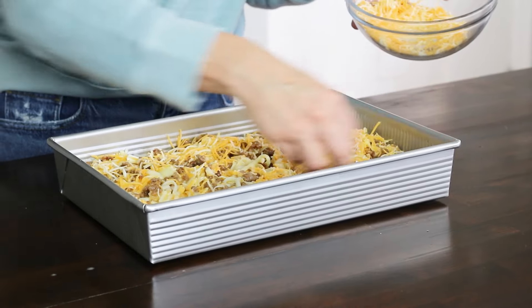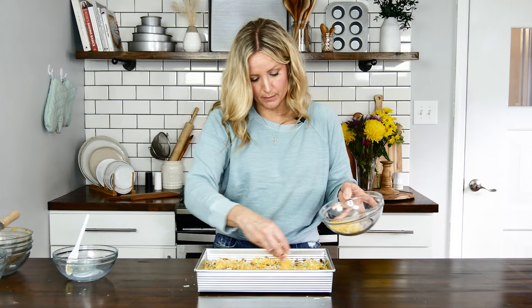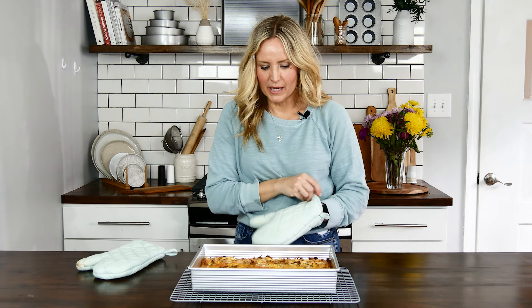We're going to get this in the oven at 350 degrees for about an hour. If you're using frozen hash browns it might take a little longer to bake.